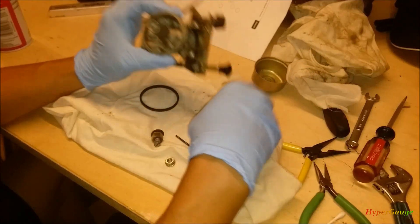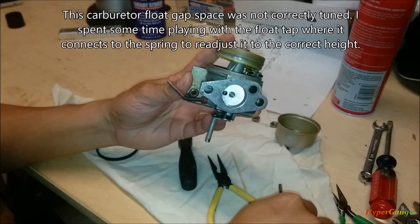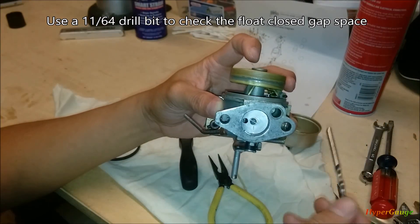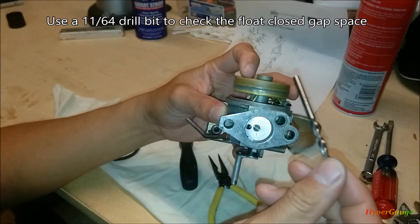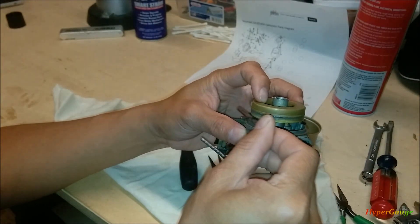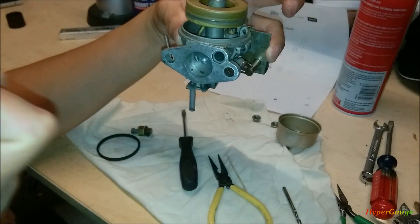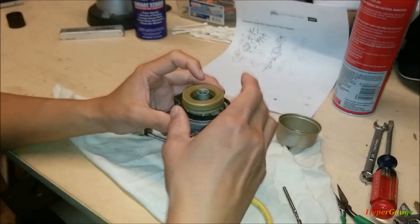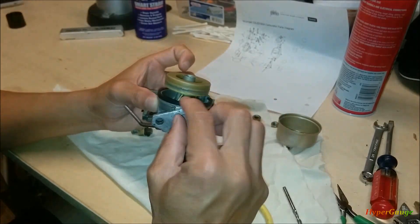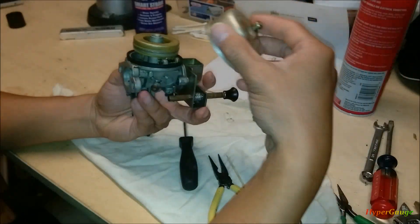After playing around with the float tap a little bit, I was able to get the float installed. This is the 1164 — I read somewhere that if you don't have the Tecumseh cover gauge, you can use this to roughly get the same baseline. It slides in and out just barely touching a little bit, so that should be good. That's still good — nice and snug. Putting that back in.